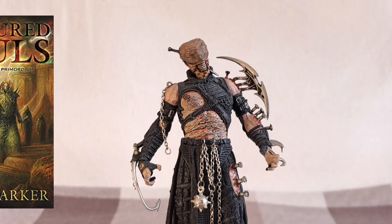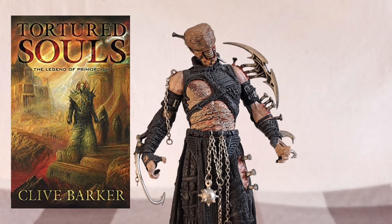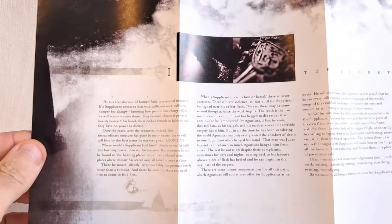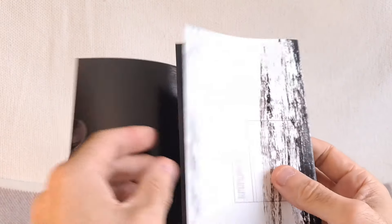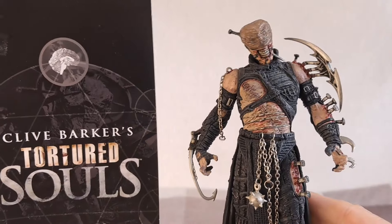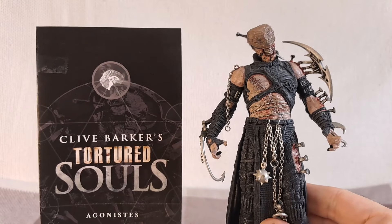Each figure in the first series was based on a novella called Tortured Souls by Clive Barker, and each figure came with a short story detailing the background to each character. Each chapter was a sort of morality tale — very gruesome, not for the faint of heart — set in the world of Primordium, explaining who the characters are and how they're connected to each other. It's quite an interesting read.